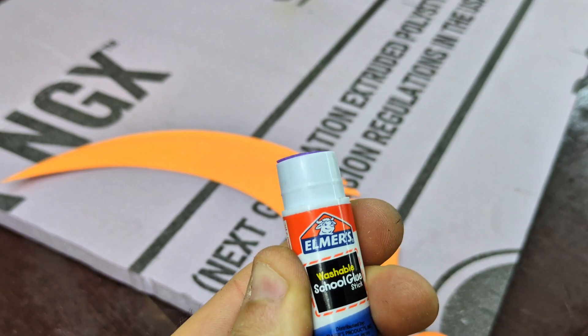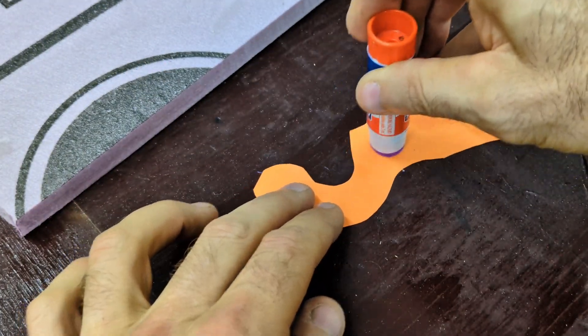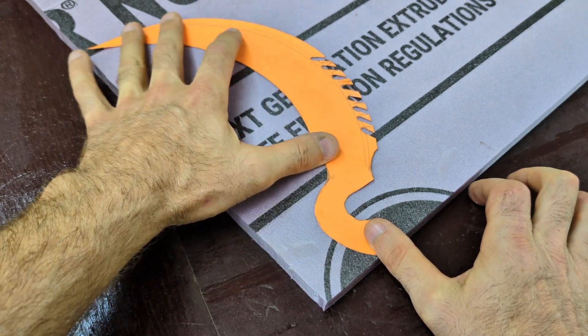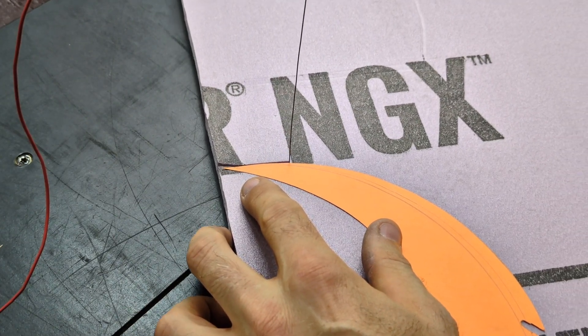I'm going to use Elmer's craft glue to glue the piece of paper to the foam. It gives just enough time for me to tack it up and apply it to the foam, allowing me to cut it out in five to ten minutes. I really don't need the glue to permanently keep it there because I'm going to be removing the paper after I'm finished cutting it out.